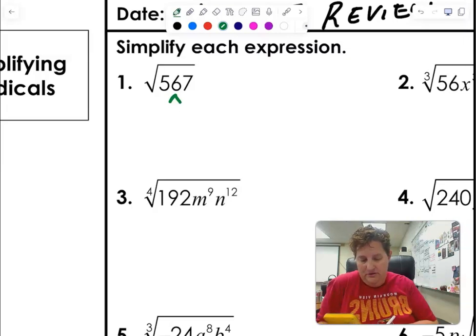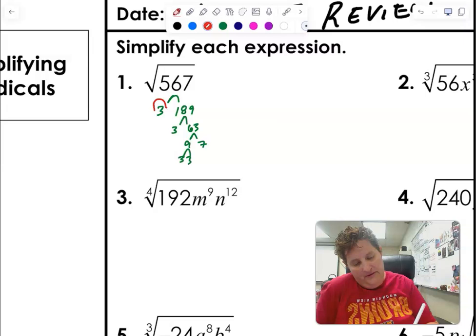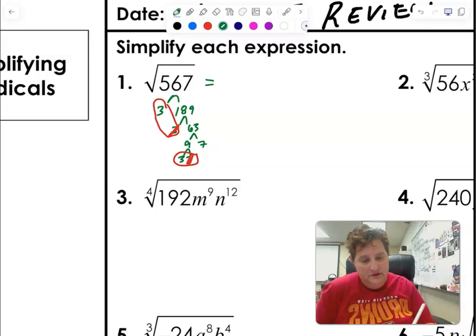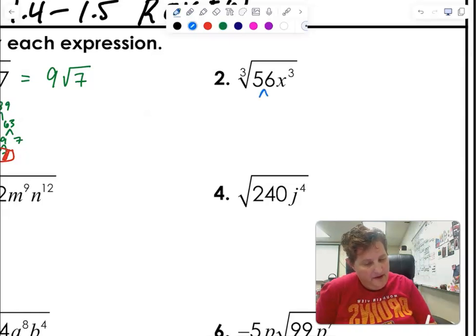I get three and three and 189, and then divide by three again and I get 63 — and I know that's nine and seven, and nine is three times three. Remember, this one is just regular square roots: you get a pair, a pair does it. Don't go too fast — I know you guys know how to do this, so the only mistake you're gonna make is if you go too fast. I'm taking out a three and working on all these.